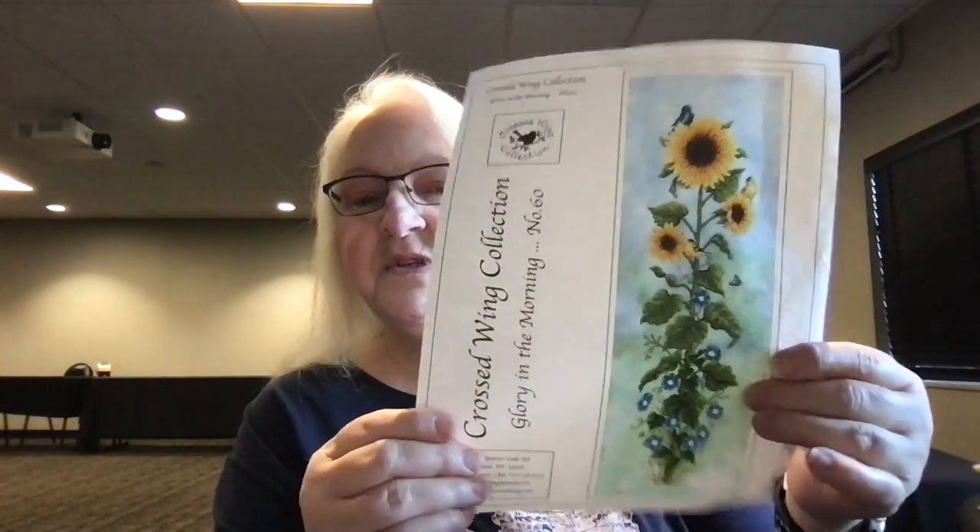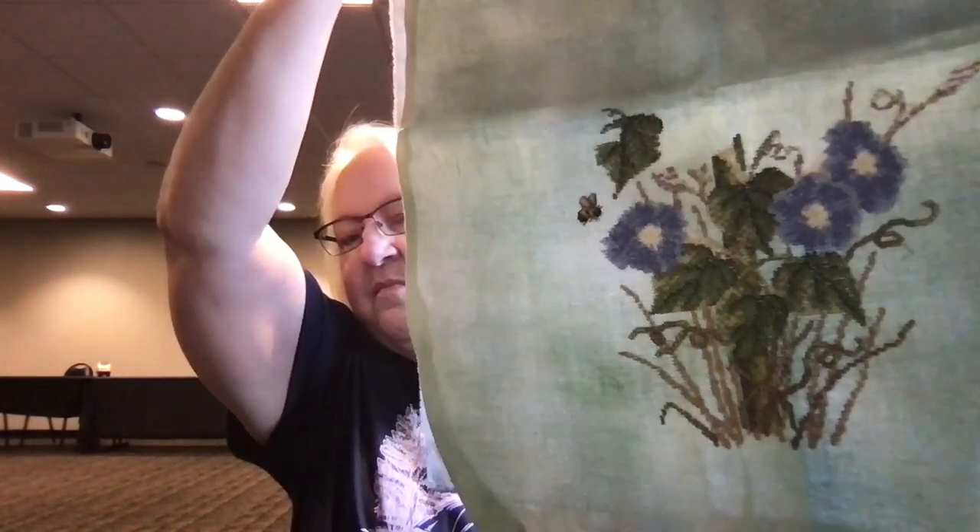From the Crossed Wing Collection I have Glory in the Morning — it's just beautiful. My family got me the fabric for this — it was dyed specifically for this design — and when I pull it open it is bigger than me. I have a good chunk started on it. You'll see me pull this out when we do our stitch-together with Keisha and I, along with Sean and Fawn from Sanctum Stitching. I'm really looking forward to that stitch along so I can get some more good work into this one.